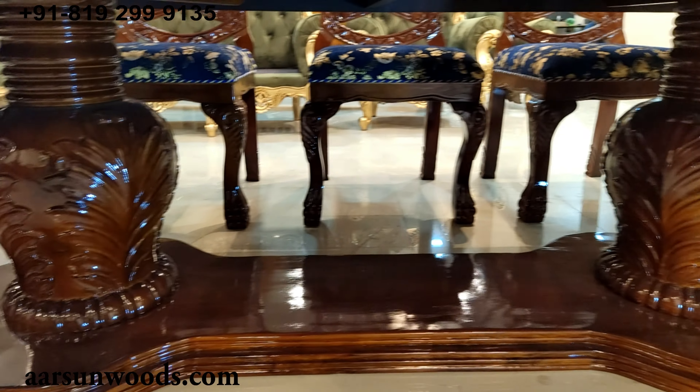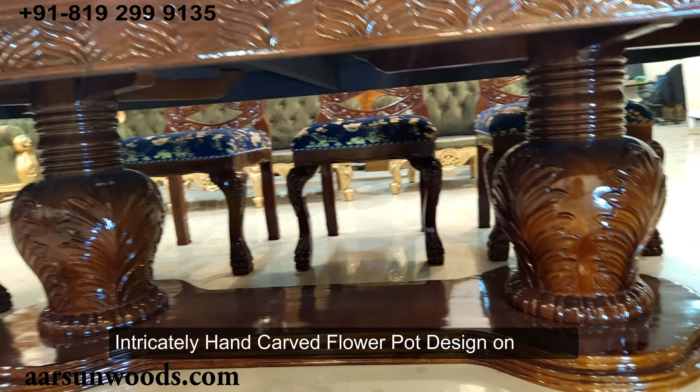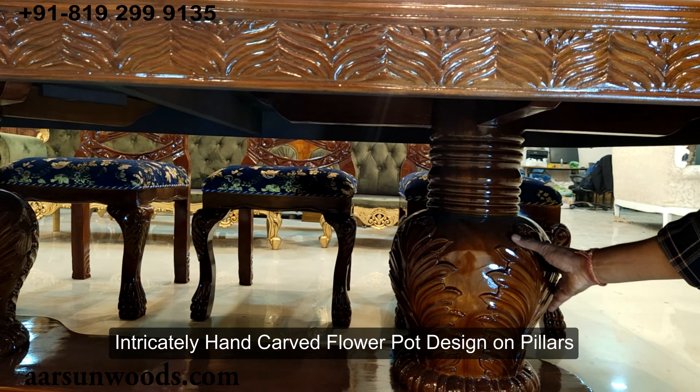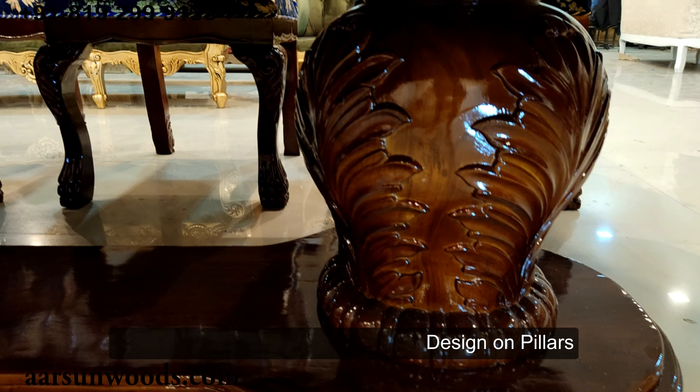All hand carving on this unit. A very heavy flower pot design, looking like a vase at the bottom, very nicely and intricately carved — all hand carving on this unit. And a solid wood piece.